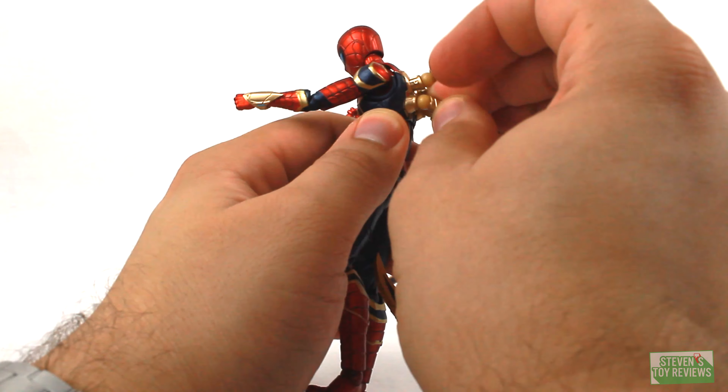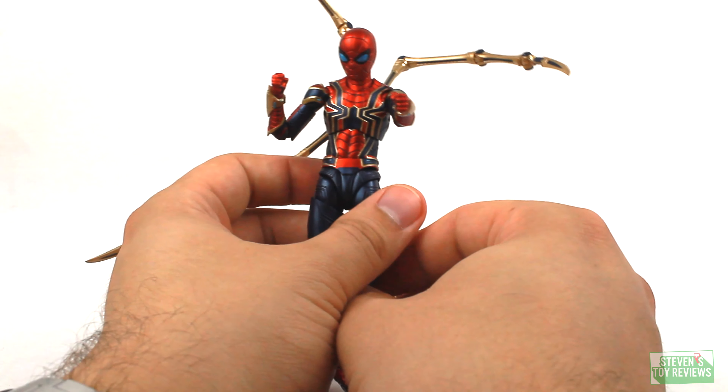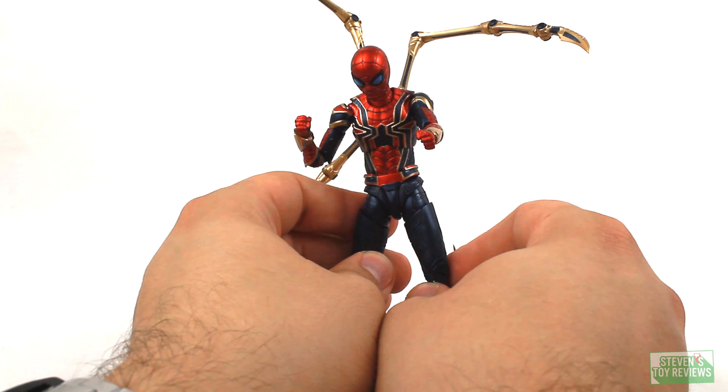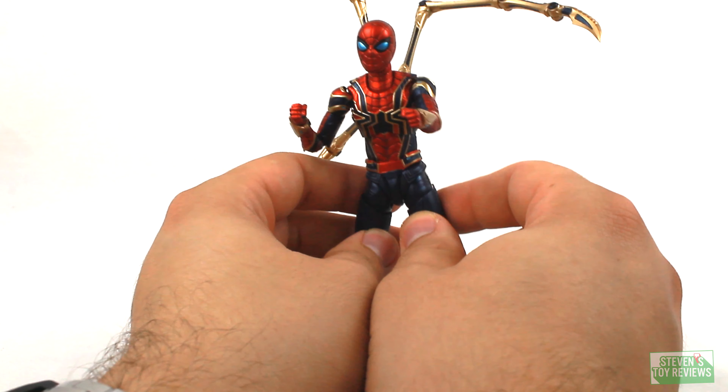Overall, I do think that the articulation is rather solid. The legs hold up well — take a look at the pictures. The articulation is good, serviceable. And when it comes to the Tom Holland head sculpt, the articulation is pretty much the same.